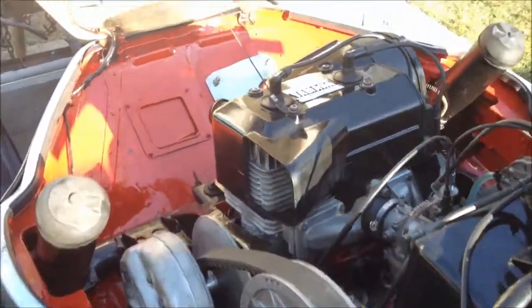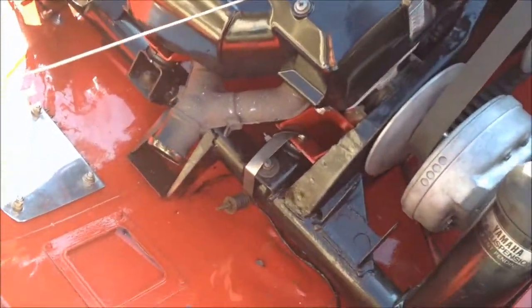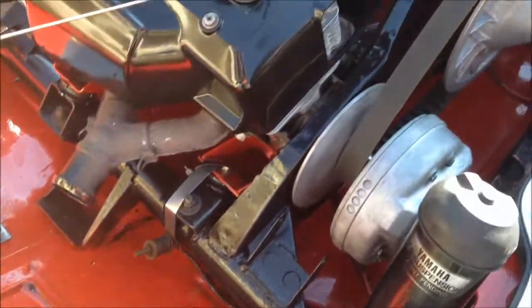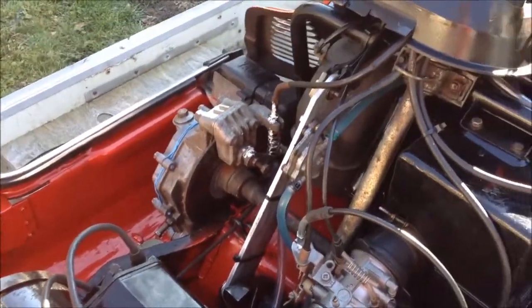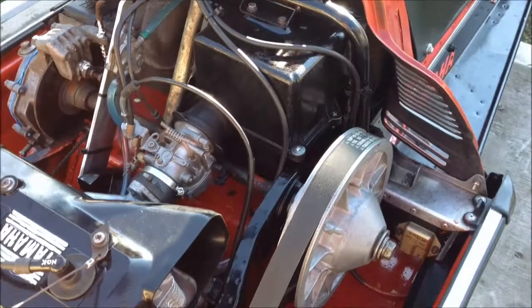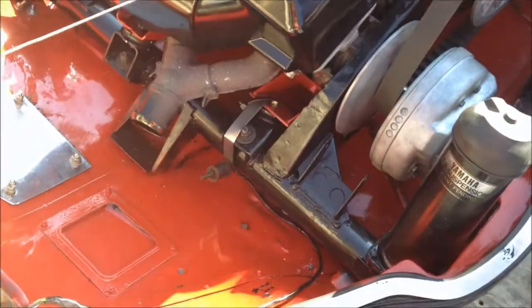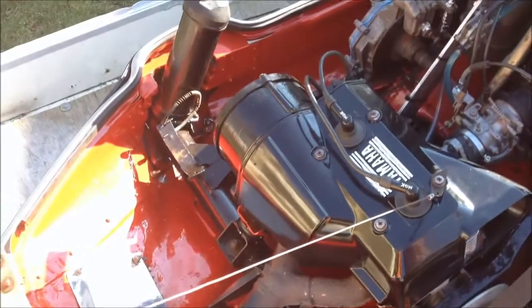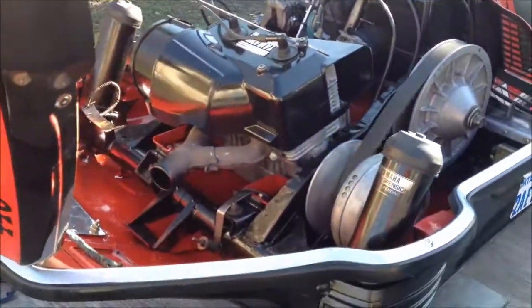This old girl is a nice machine, man. A lot of work gone into this thing; it's pretty reliable too. These old Yamahas were, in my opinion, the most reliable sleds out there. You still got your old ones? Yeah, I sold one last week actually — to my cousin.